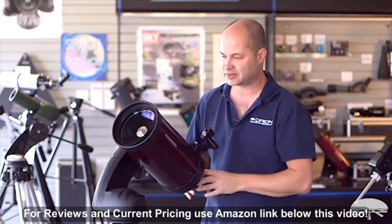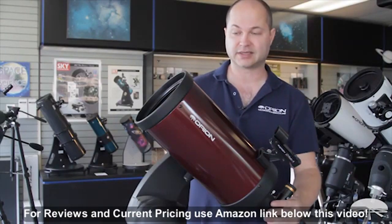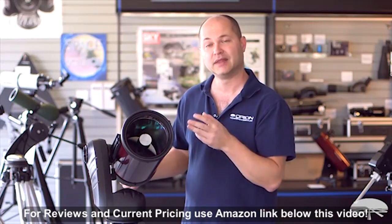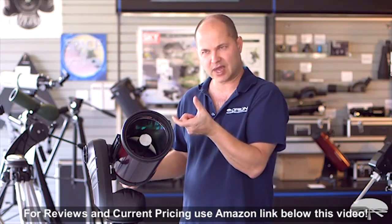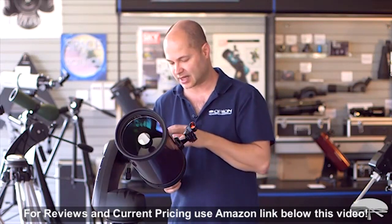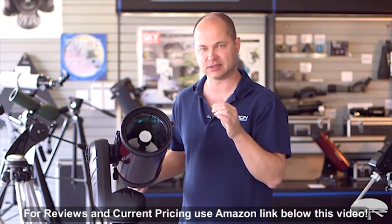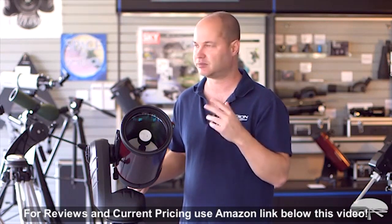Now let's look at some of the individual features of the scope in a bit more depth. First of all, the telescope itself — it's a 6-inch, that's 150 millimeters, Maksutov-Cassegrain. You can see the corrector lens up front with a nice small secondary mirror. That's what also sets this apart from a Schmidt-Cassegrain: the secondary mirror is much smaller diameter-wise, giving you very high contrast. This is an 1800mm focal length, that's F12, excellent for planetary detail. The contrast on the planets is top notch — very good detail on the cloud belts of Jupiter and the rings of Saturn.